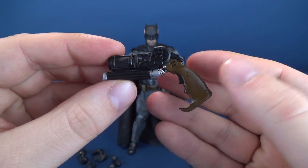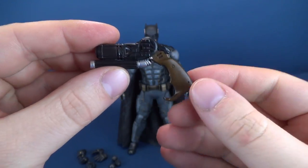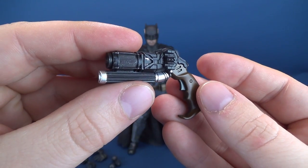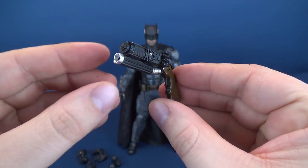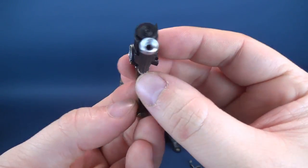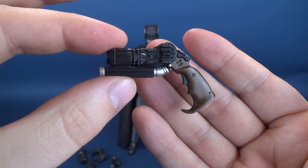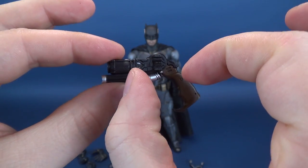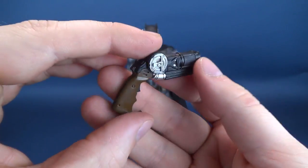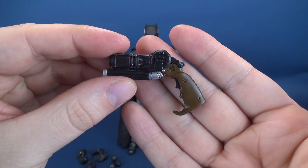The Grapple Gun doesn't look like it's any different from the original release. I feel like maybe the handle could have been a little bit darker on this version, but I think it's just my eyes playing tricks on me. The Bat Grapple Gun is a nice design — quite practical-looking. Both the Nolan Universe Batman and the Snyder-released Batman had grapple guns that looked more practical versus the Tim Burton Batman, which would have a much smaller grapple gun.